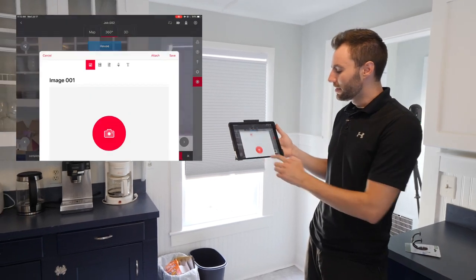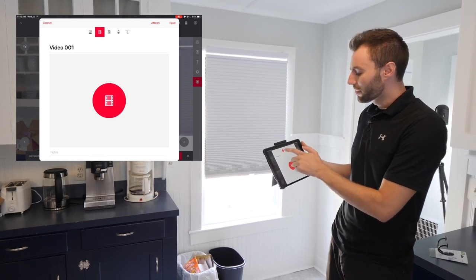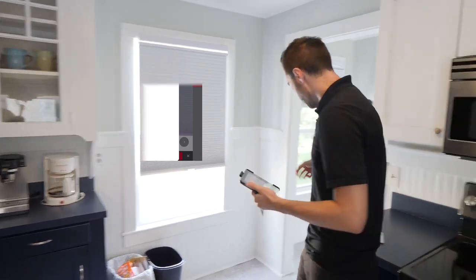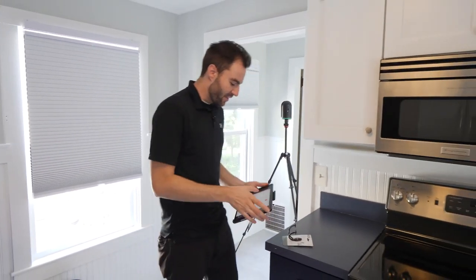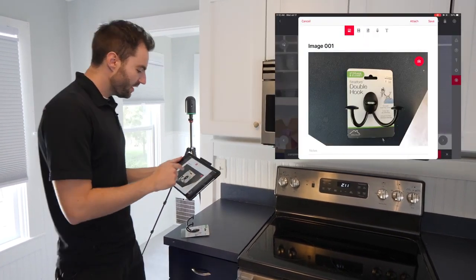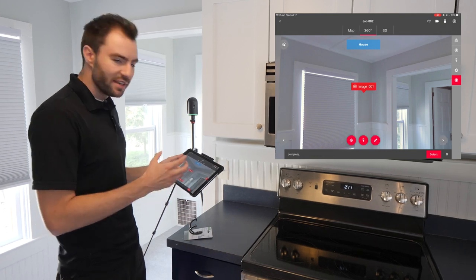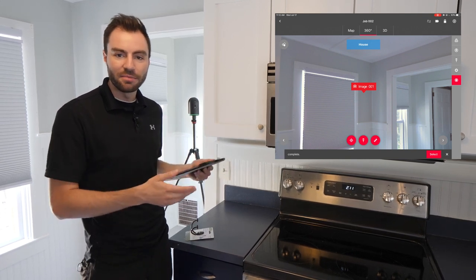The next thing I want to talk about are tags. Tags are a way of adding non-scan data to your scan project. The bottom middle button is the Tags button, and I can add tags in a bunch of different formats: an image, a video, a file from my iPad, an audio recording, or simple text. In this instance, the client wants to put a specific hook on a specific point on the wall. So I can take an image of this hook and then attach it to any point in the scan — I drop my crosshairs right where they want to put it, tap Attach, and now that image is attached to the point cloud. When I move this project to Register360 on the computer, I'll be able to pull up that picture.